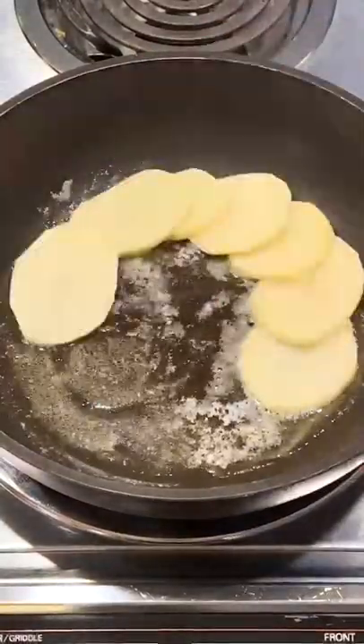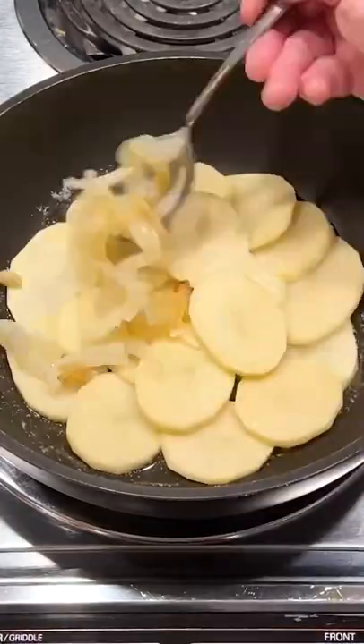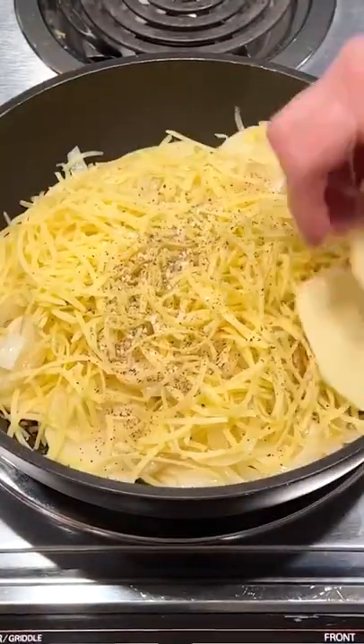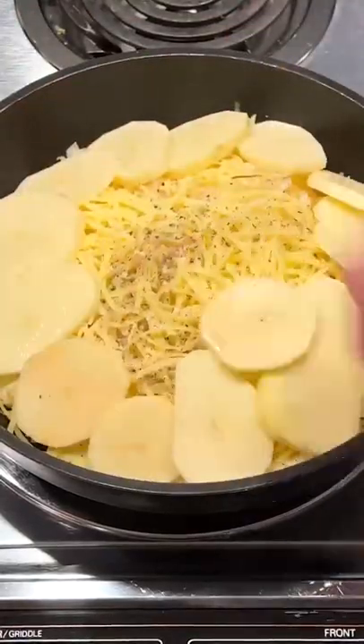Then arrange a third of the potatoes and melted butter, overlapping the slices. Top with half the onions, half the cheese, and salt and pepper. Repeat the layering, ending with the remaining potatoes.